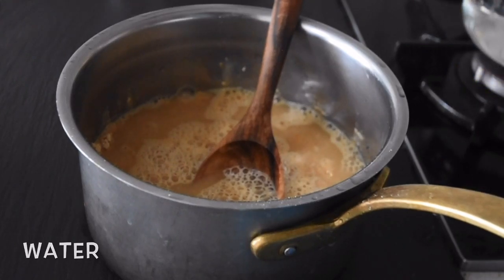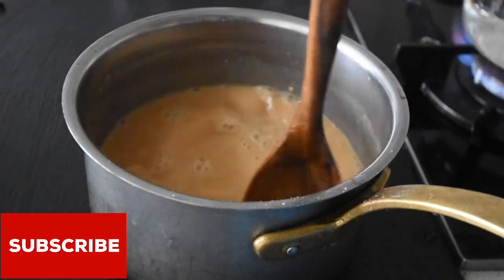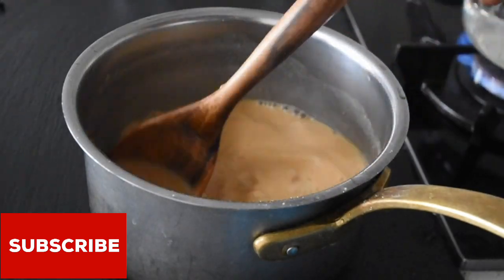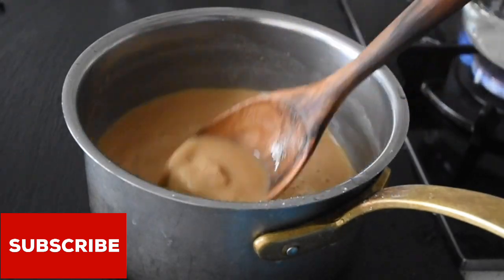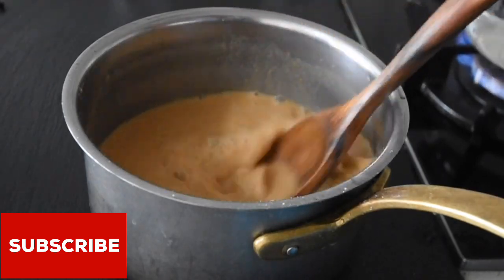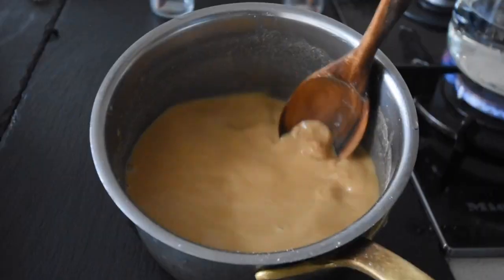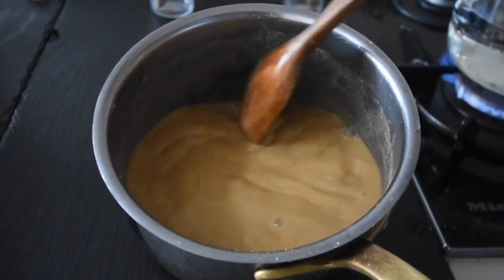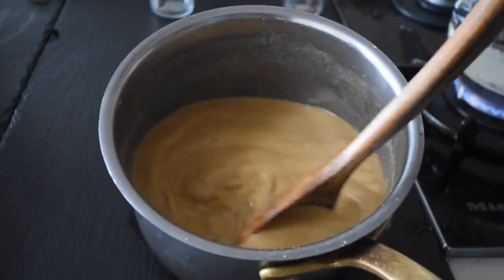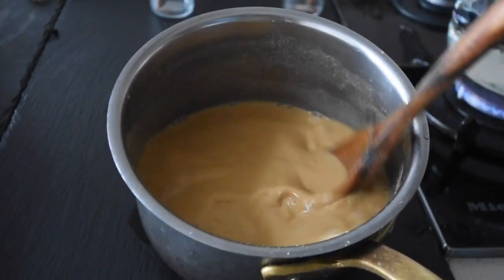Now this recipe is definitely inspired by the Jamaican peanut butter porridge, but I'm making it differently in my own way — there are elements that pay homage to what inspired this dish. Make sure there are no lumps in there, so mix it until you have a very nice smooth, double cream consistency.